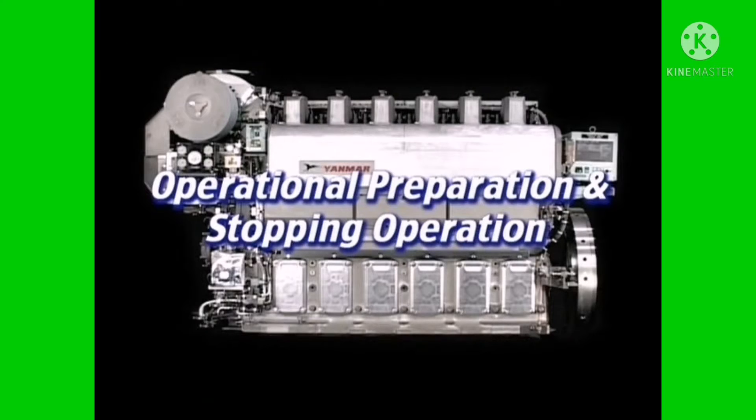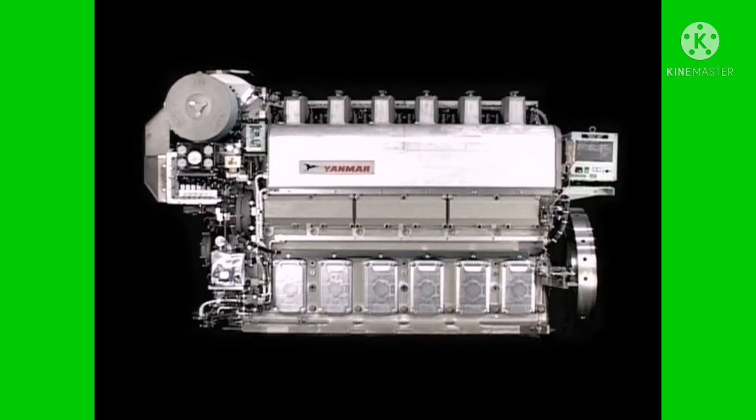It's important to check the engine before the start and after the stop and conduct the related works in order to keep it in good condition. I will explain part of the work.